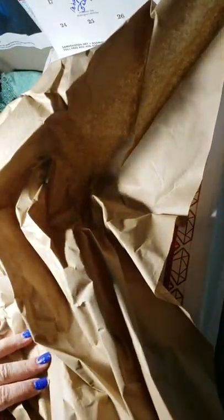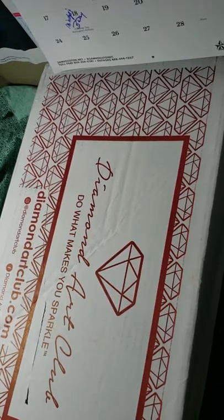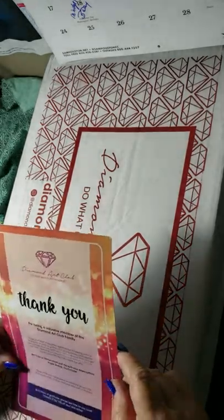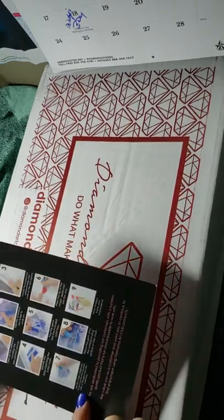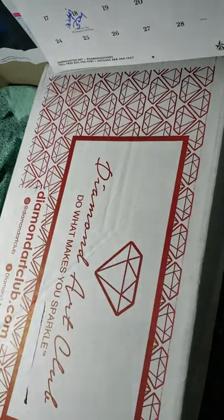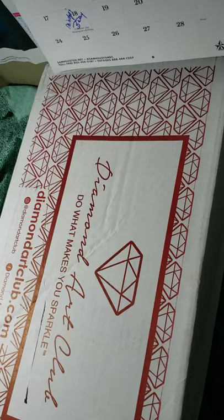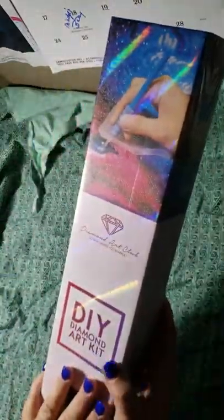We got tissue paper — you can draw on that, that's pretty cool. We got a card: 'Thank you for being a valued member of the Diamond Art Club family,' and it shows the nine steps to do your diamond painting. That leaves this box empty, so I'll move that aside — excuse the mess on my desk.